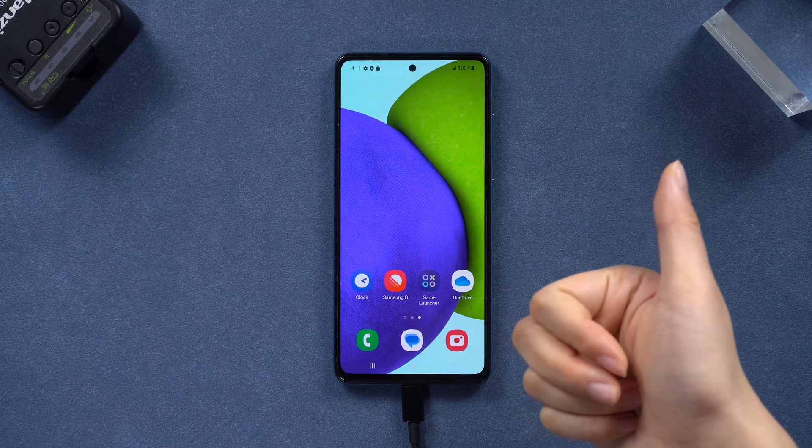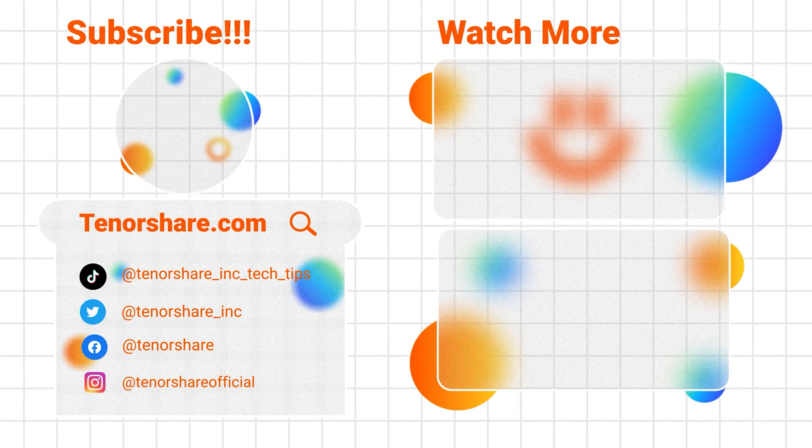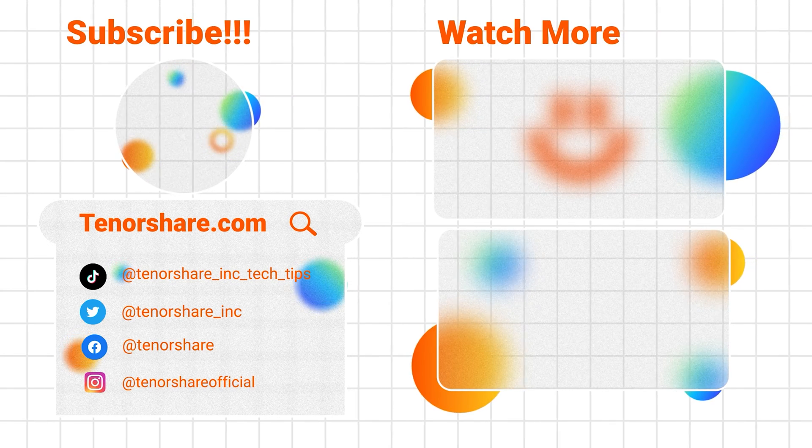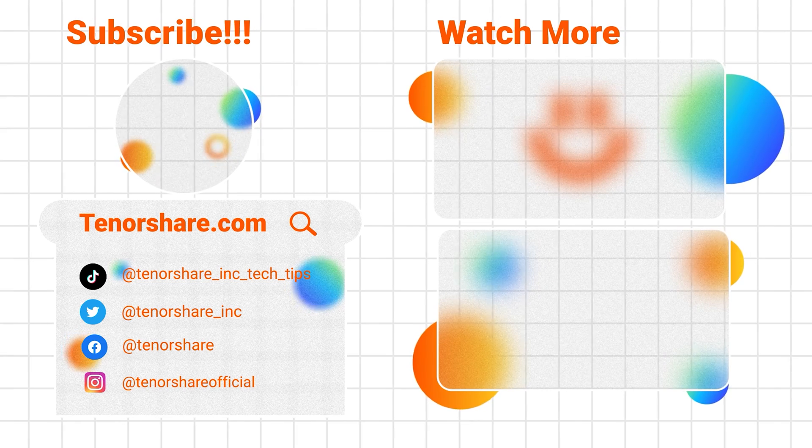If this video helped, be sure to subscribe to our channel, share it with your buddies, and hit that like button. Thanks for tuning in and catch you next time.